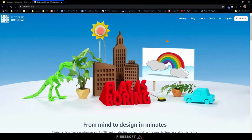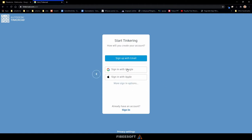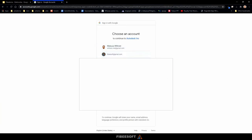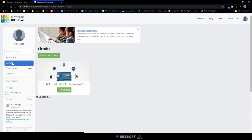Here we are in Tinkercad. If you haven't used it before, you need to join. You can sign in or create your account with Google, for example. I'll sign in with Google and choose my Fibisoft account. Here we are — you can see there are many options on the left. We don't want to design 3D, we want to do circuits.